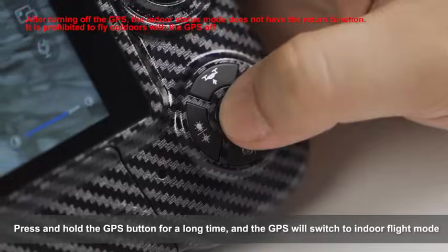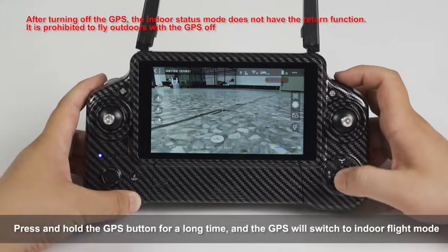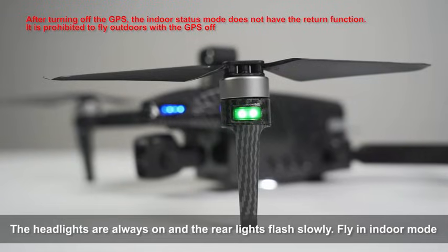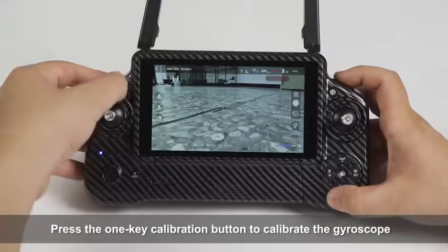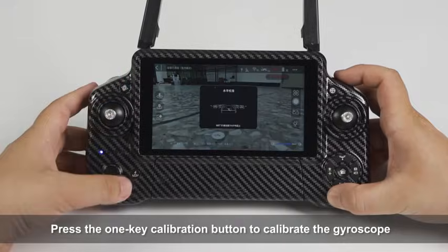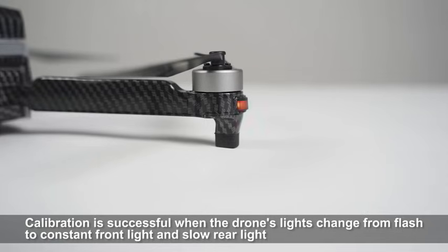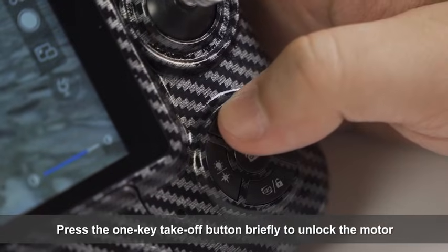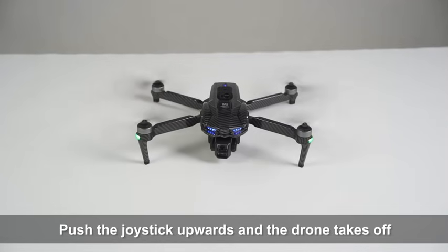Indoor Flight: Press and hold the GPS button for a long time and the GPS will switch to indoor flight mode. The headlights are always on and the rear lights flash slowly in indoor mode. Press the one-key calibration button to calibrate the gyroscope. Calibration is successful when the drone's lights change to constant front light and slow rear light. Press the one-key takeoff button briefly to unlock the motor, then push the joystick upward and the drone takes off.